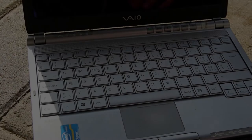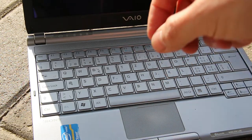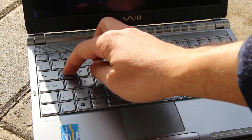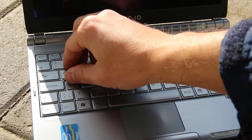Hey, what's up everybody, it's Bruce. In this video I want to show you how to fix a broken key on your laptop. In this case it's the Q key — as you can see it still actually works but it constantly falls off and pops up.